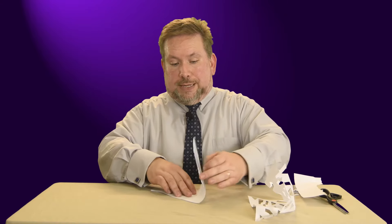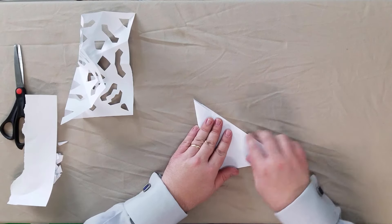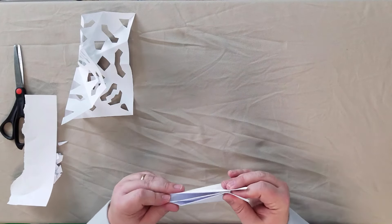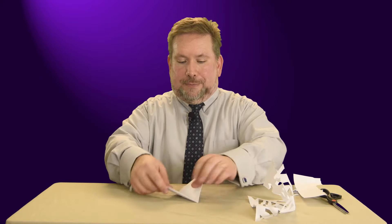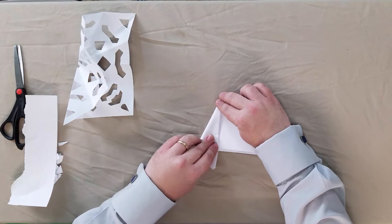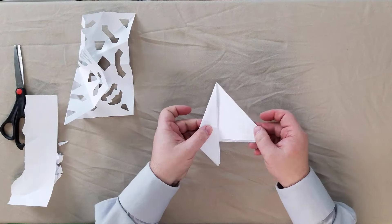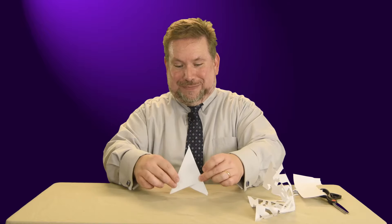Now, just like before, I'm going to make my big triangle into a smaller triangle, and then make my smaller triangle into an even smaller triangle. I'm going to open that back up and fold in like so — just like before. I'm going to fold this back over, and again we have our rocket ship going to the moon.